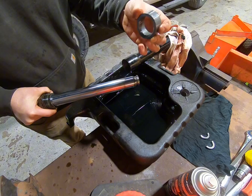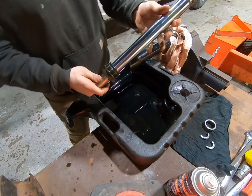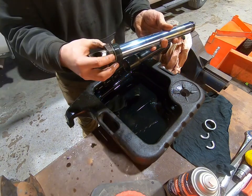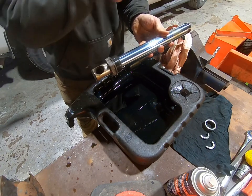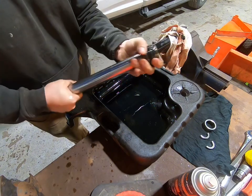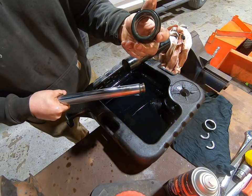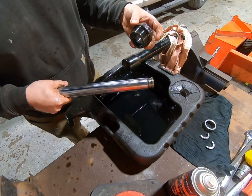Then you have your spacer. The reason we take this whole thing apart is because when you're installing your new gland nut, you don't want to put it on from the top side, because over there there's a bunch of sharp edges and it'll end up damaging the seal. So you've got to take it all apart and slide it on from the back. You can see there are some seals inside and along the bottom as well. We'll get our new gland nut and install it — just do everything in reverse order.